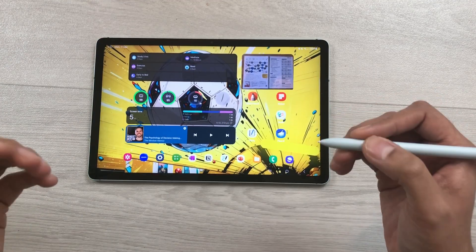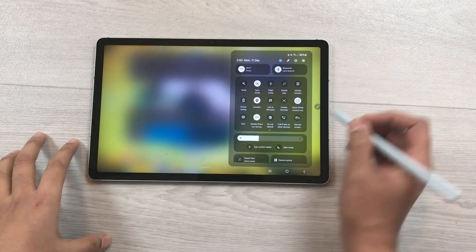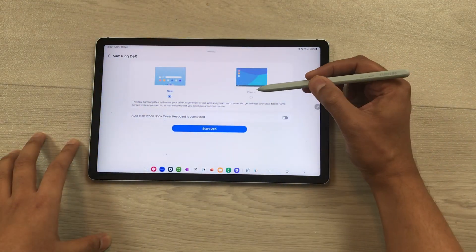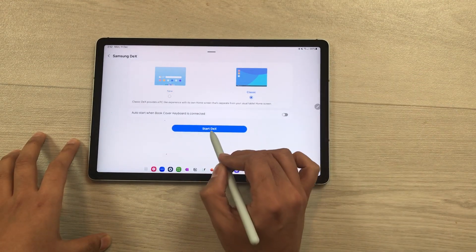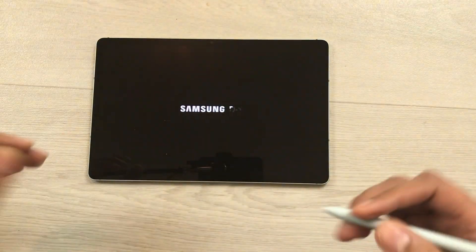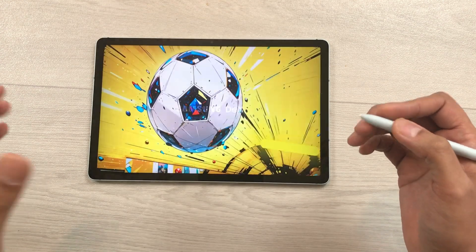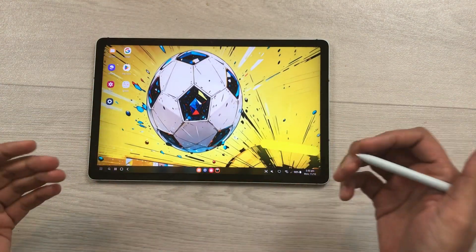You can also use the classic DeX mode. Bring down the quick panel and press and hold the DeX icon. Here you see the classic DeX option — select it and then select Start DeX. It will open Samsung DeX classic mode where your apps are on the side and the taskbar is at the bottom.